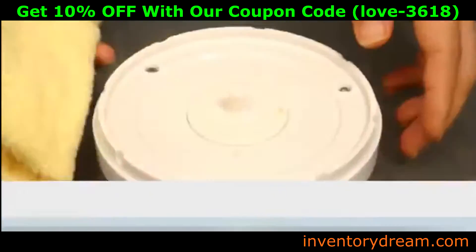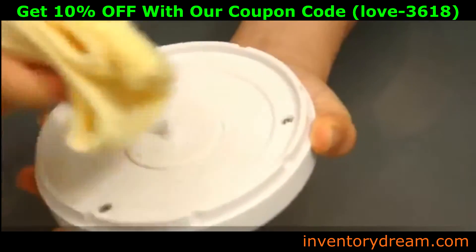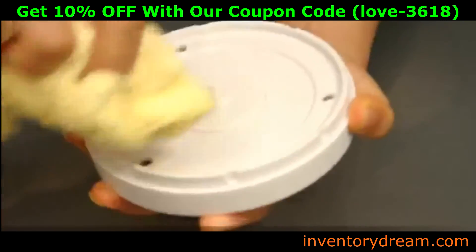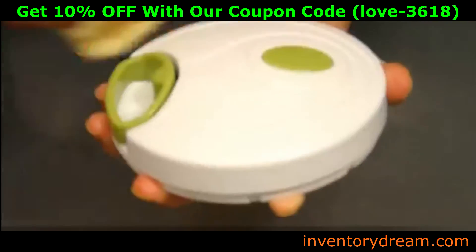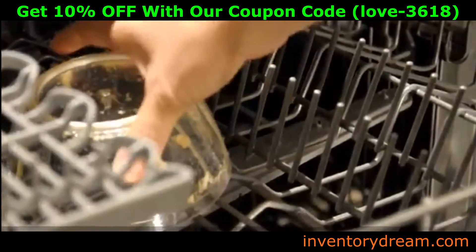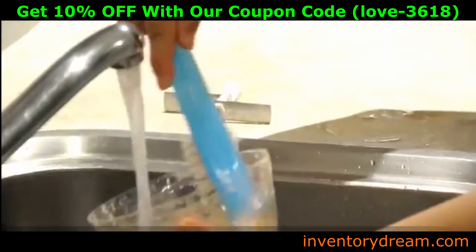How to clean: Clean up is a snap. Use a damp cloth with detergent to remove any food from the base of the lid. Do not submerge the lid under water when cleaning. The rest of the unit is dishwasher safe and can simply be washed with some soapy water.